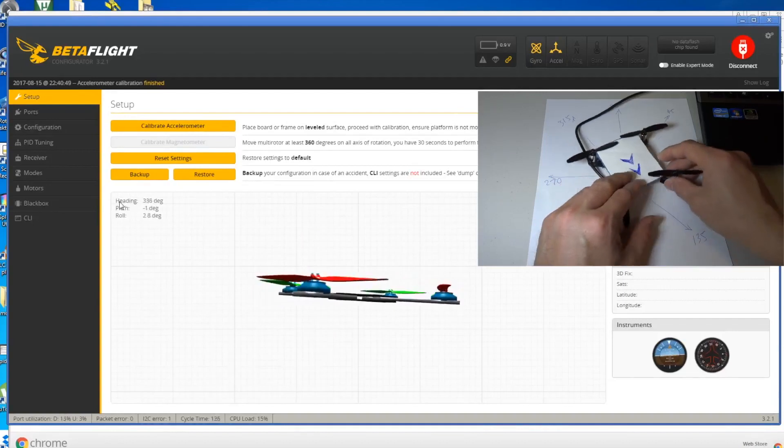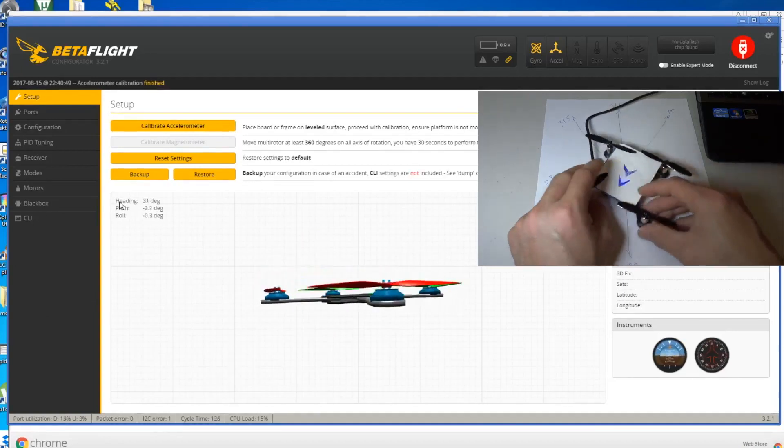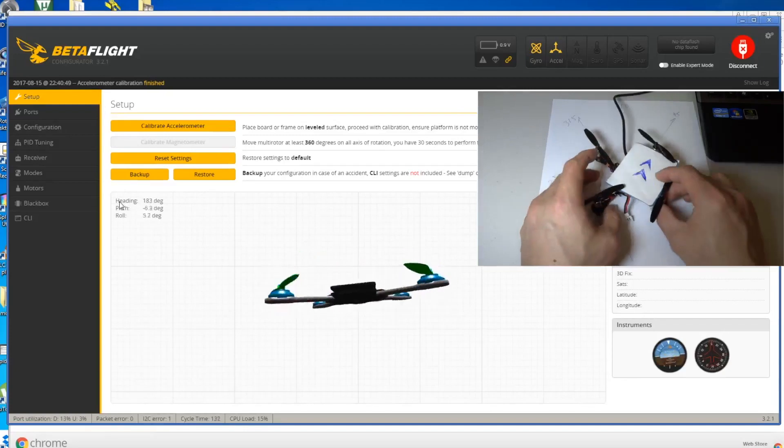If you move to this side you need to give a positive number. So if you move back again, go back to configuration and put 0.